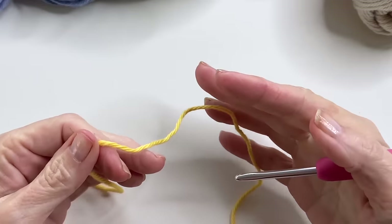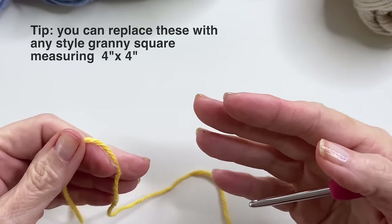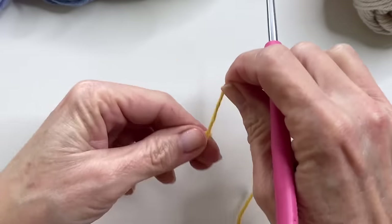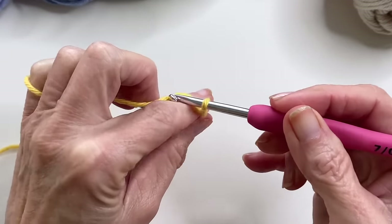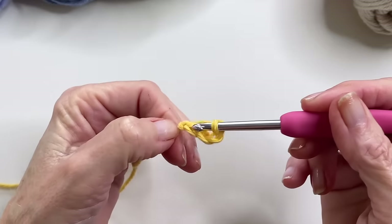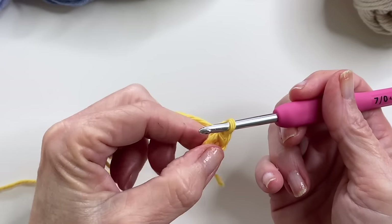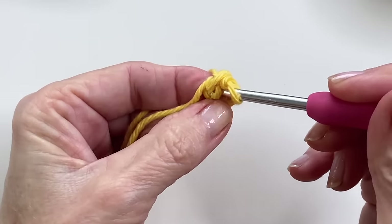We're going to create the same base for all of the granny squares, beginning with eight single crochets for the very first round. You can either start with a magic ring or do a chain four with a slip stitch — that's what I'm going to do here. I'll add a slip knot to my hook, chain four, and add a slip stitch to form a ring. I'm going to carry that tail so when I'm finished I can pull on it to tighten and make the center really nice and tight. Then I'm going into the center with a single crochet.